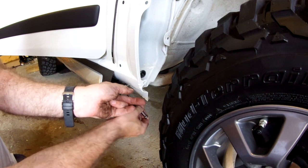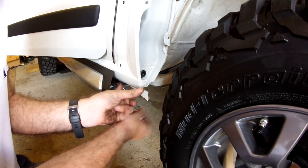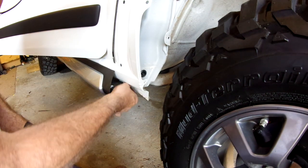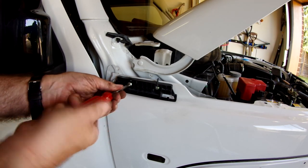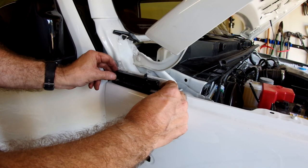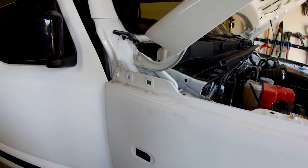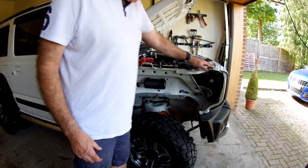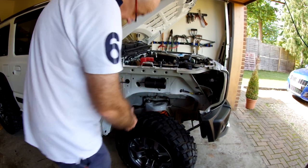Now we have to undo the bolts holding the wing. There are a couple under here. My instructions don't make any mention of this part, but as the wing is held on by that nut there, we have to remove it. Just give it a very sharp pull and then you can get to that nut. Basically there are bolts under there, there, there, and there — carefully moving forwards to spring the end of the wing out from the bumper and then it slides out.